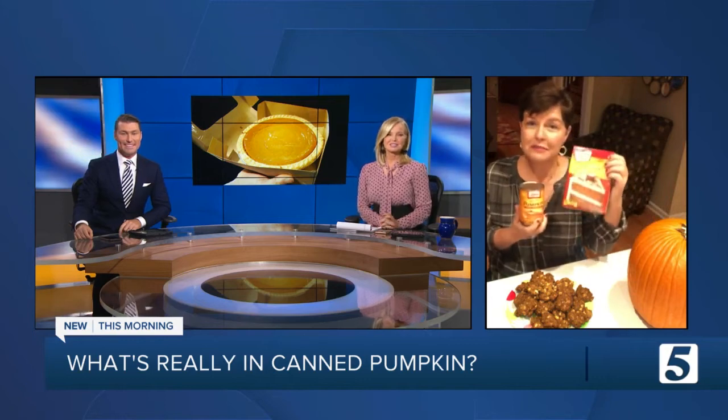Pumpkin cookies are actually very good, and they're very easy to make. You take one can of pumpkin or squash — whatever we want to call it — one box of spice mix, and one bag of white chocolate chips. That's all it takes: three ingredients. You mix them together, drop them by spoonfuls on a cookie sheet, cook them at 400 degrees for about 10 to 12 minutes, and you've got cookies that taste like the holidays.